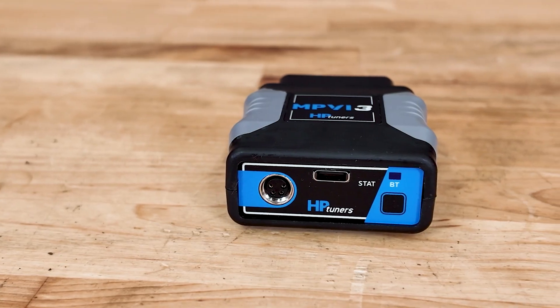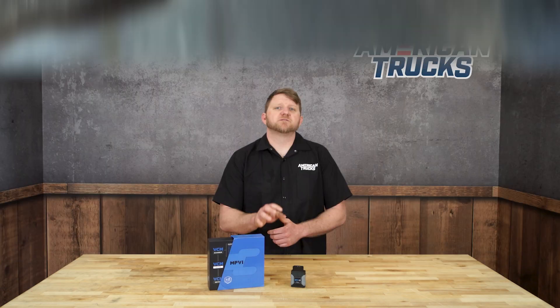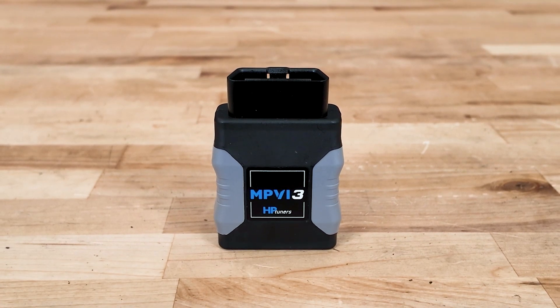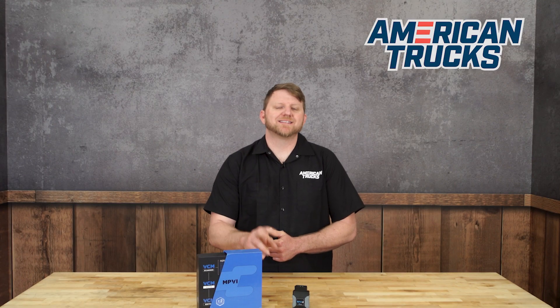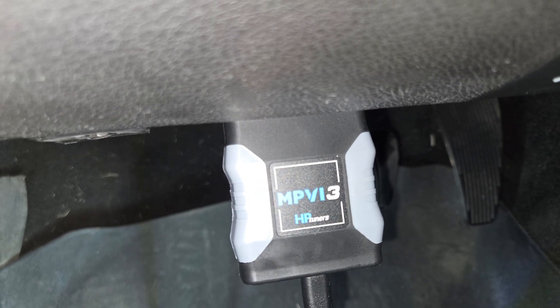What makes this MPVI 3 special is that it gives you access to the heart of your truck's performance — its ECU. This is one of the most feature-rich scan tools on the market. When you use it with the VCM scanner, you can view, chart, and log diagnostic data in real-time through the vehicle's OBD2 port. That gives you total control over everything from ignition timing to fuel trims to transmission shift points and fan settings. The two universal credits included with this kit are what allow you to license and unlock your truck's ECM for tuning.